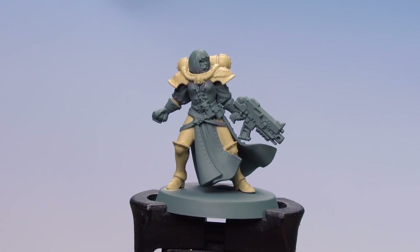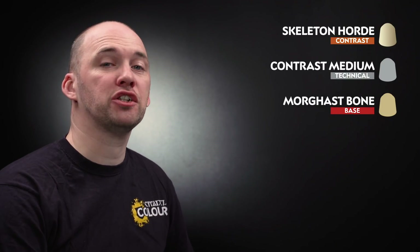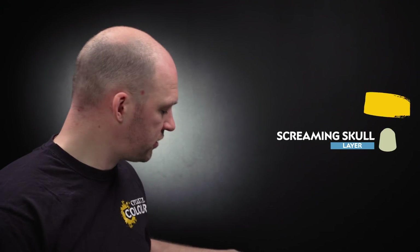The cream armour is now base coated. We're going to move on to the rest of the colours for the cream armour. We'll start with Skeleton Horde thinned down with some contrast medium. After that, once it's dry, we'll re-layer those raised edges with Morgas Bone again, and then to finish off we'll do a highlight of Screaming Skull. Let's start with our contrast medium mix.